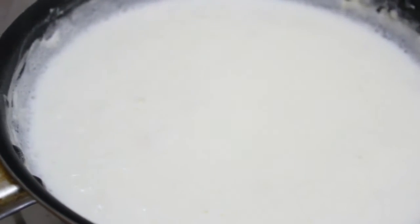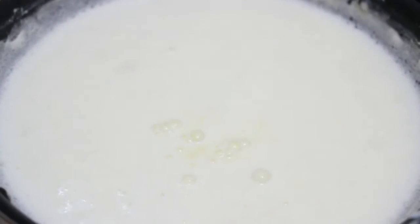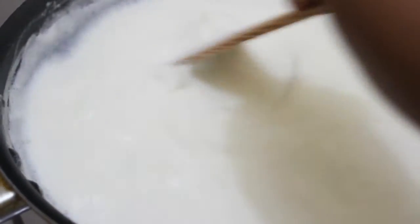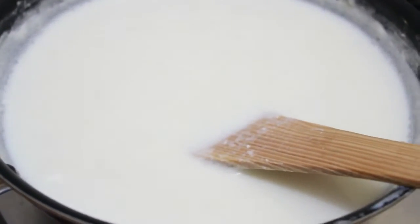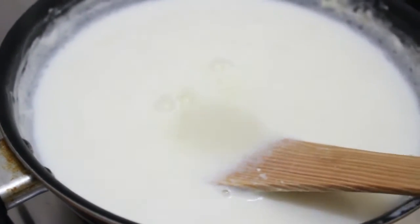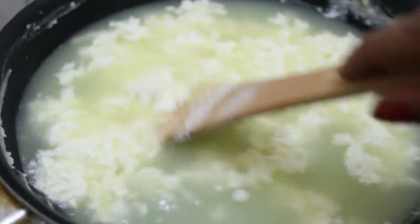We will add 1 tablespoon of vinegar to it and stir our milk. We will add 1 more teaspoon of vinegar. You can see here our chayna has separated from the whey.